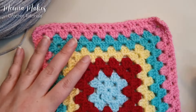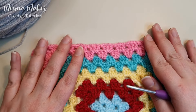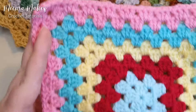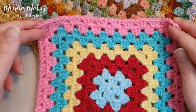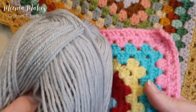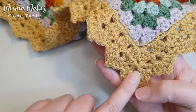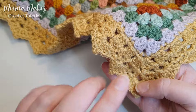Just a quick note before we get started: there is a left and a right-handed version of this tutorial, so make sure you're watching the right one. For the purposes of this tutorial I've just got a 10-round granny square that I found in a box and some gray yarn. But if you're following along with the crochet along, you're going to need Camel in Stylecraft Special Double Knit for this border.